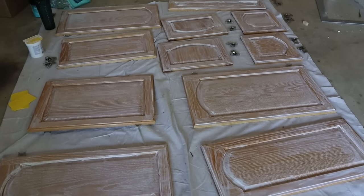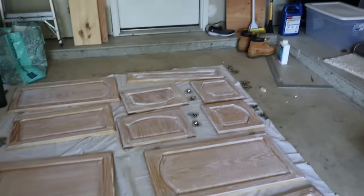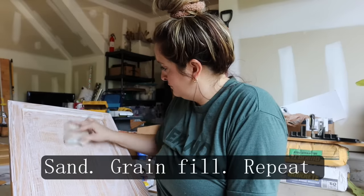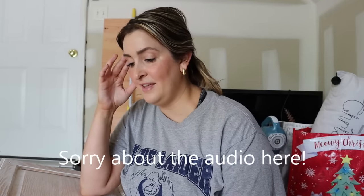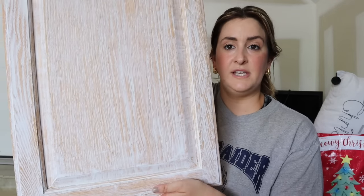I finished the rest of the cabinets filling them in, and I just have to tell you it is tedious. I ended up grain filling and sanding three times. I have one of the doors here and you can see what it looks like now that it's grain filled — they're definitely significantly smoother than they were in their natural oak state. So that is good. We are going to move on to primer today.